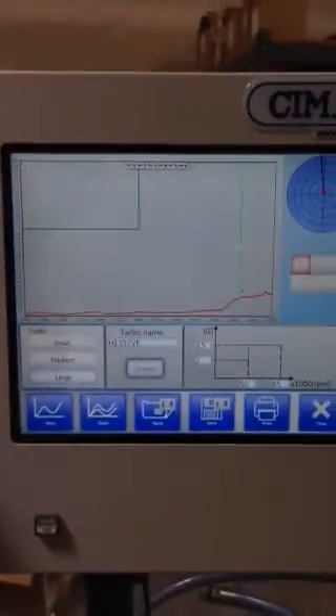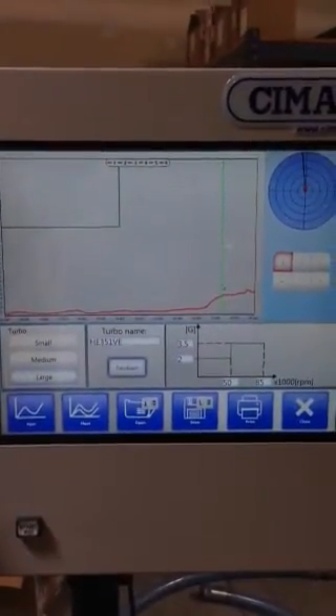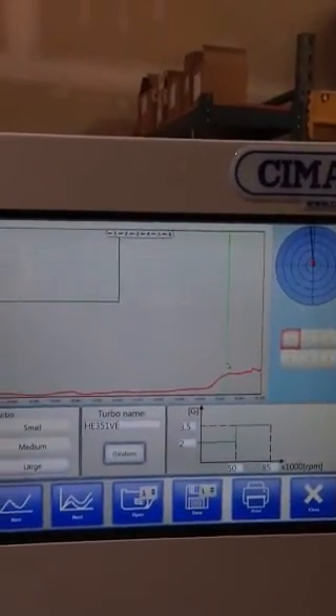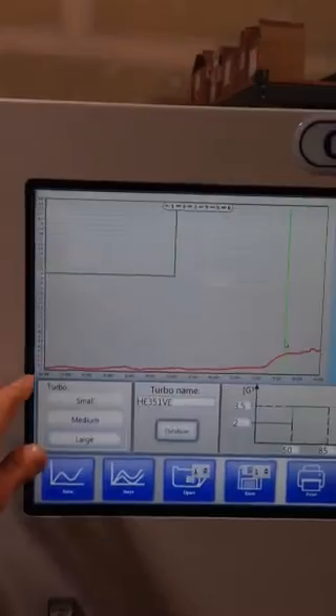Next, I'm going to run the test one more time without doing any kind of grinding on the nut. The purpose of this is just to show you the repeatability. In other words, you should see a blue line — the second measurement — go right on top of the red line. It's just a very accurate and good machine.